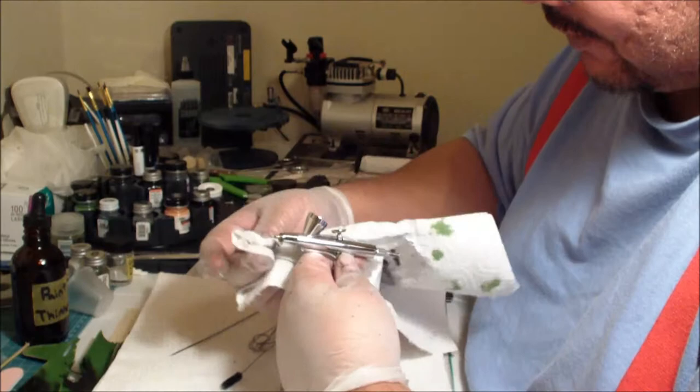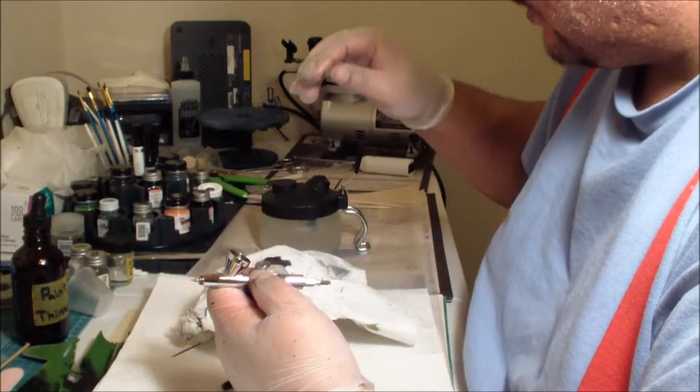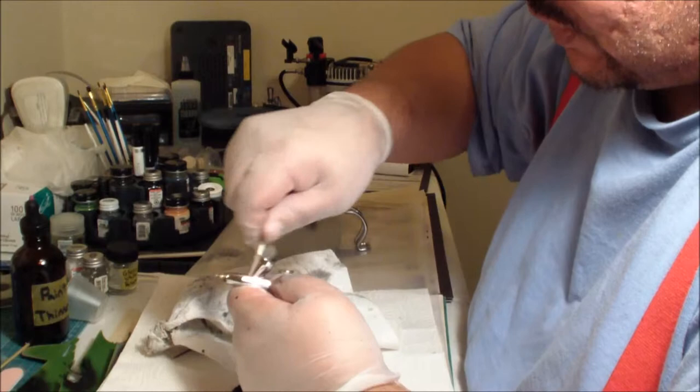Get in there and clean that cup — you don't want remnants of last week's paint, you don't want orange and green drippings coming out of your dispenser cup. Another tactic I use is Q-tips. Put a little paint thinner on there and use your Q-tip to really ream out that cup and get it really clean.